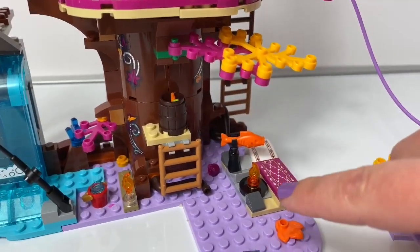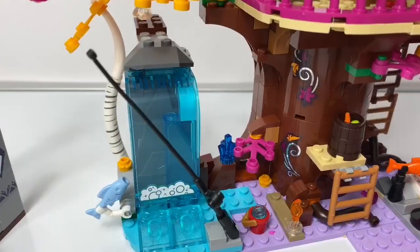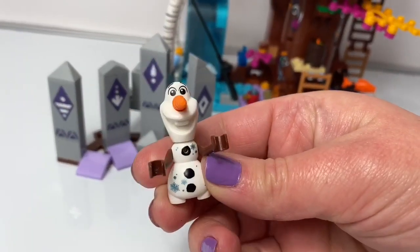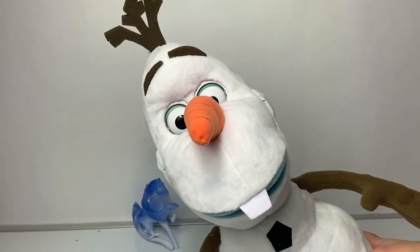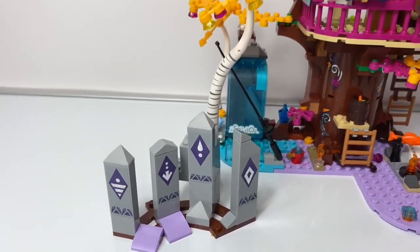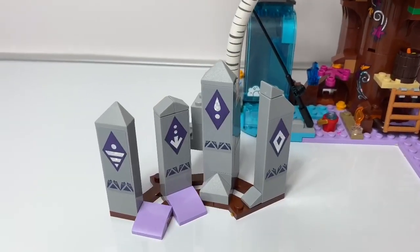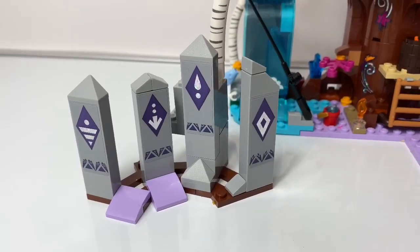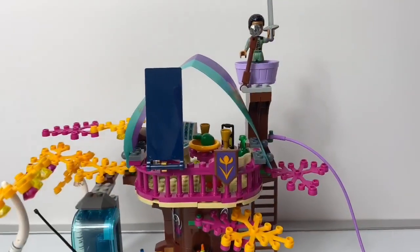Look at all these little details. Here's an area to go fishing. Here is little Olaf. And this is the entrance to the Enchanted Forest. There's wind, earth, water, and fire. The Enchanted Treehouse.